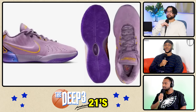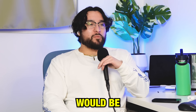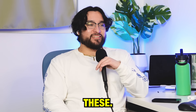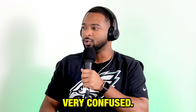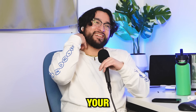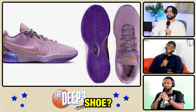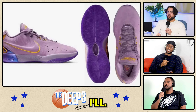Next up, we got the LeBron 21s. What is this material? It's like a suede colorway — like a nubuck. I fuck with this. These are hard as hell. This feels like it would be an old school Kobe almost. I like these. I'm very confused — it looks like a carpet from the 70s. It's your first time seeing this material on a basketball shoe? I'll give this a cool seven. I like these. It's not bad.